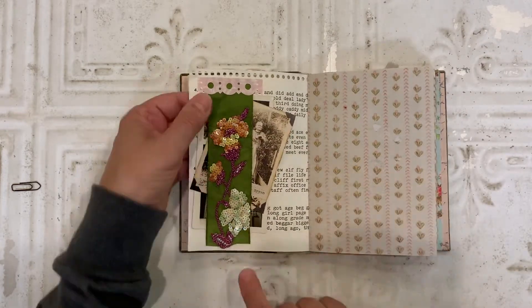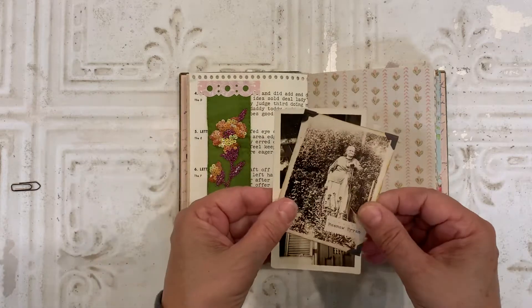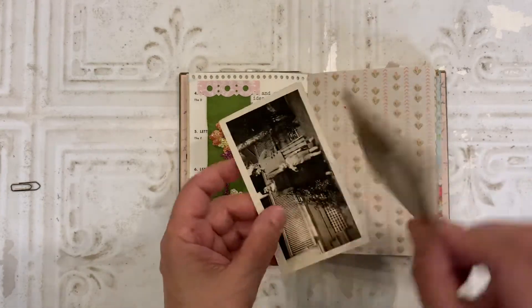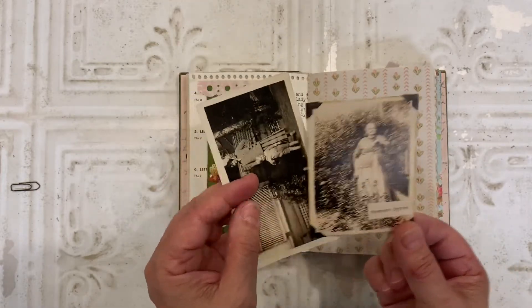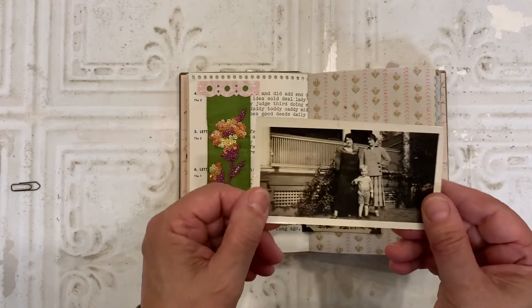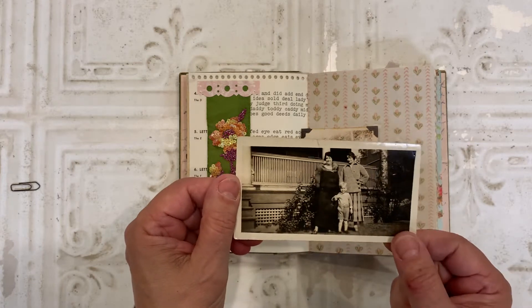On this page, I created a belly band from some sari trim. And then here I've got a couple of photos. Meemaw. This is not an original photo. It's a collage sheet that I had. And then I backed it with a wallpaper digital. And then this is an original photo from my collection. Probably another Meemaw on there.